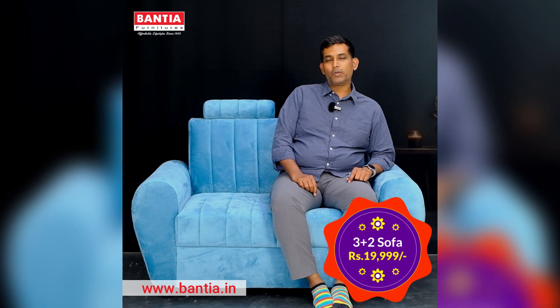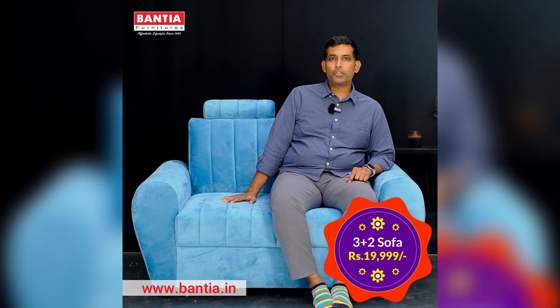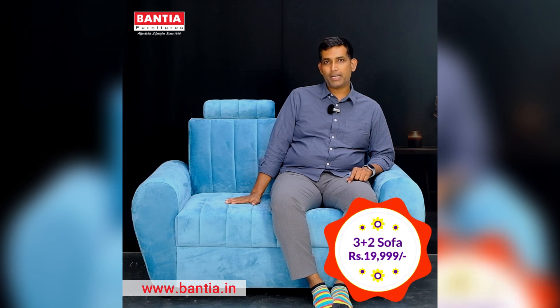Welcome to Bantia Furniture. Are you looking for a sofa set for the coming Diwali or Dasara season? Then you're at the right place. We've got you a new model on the Bantia Furniture website. Our website is Bantia.in.